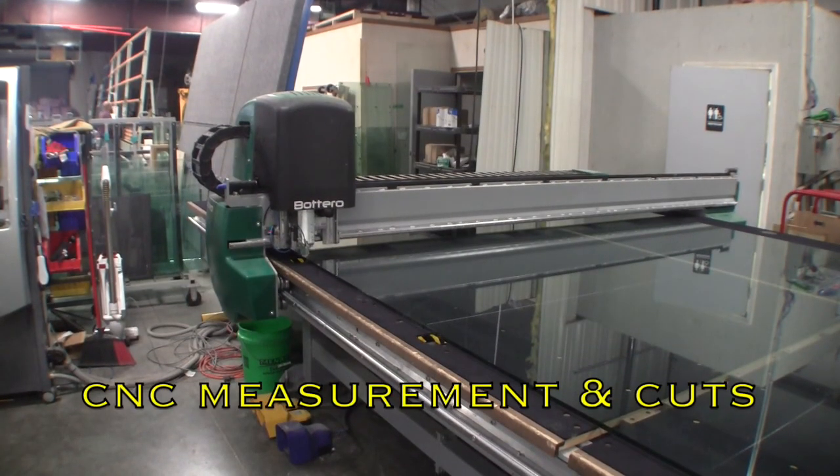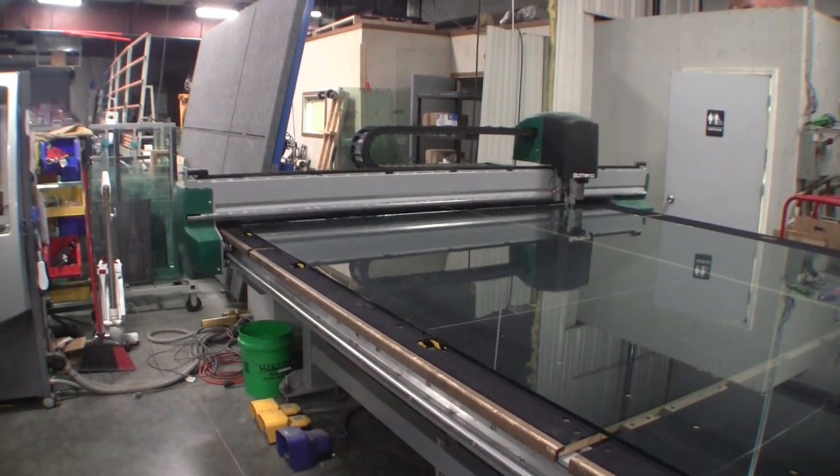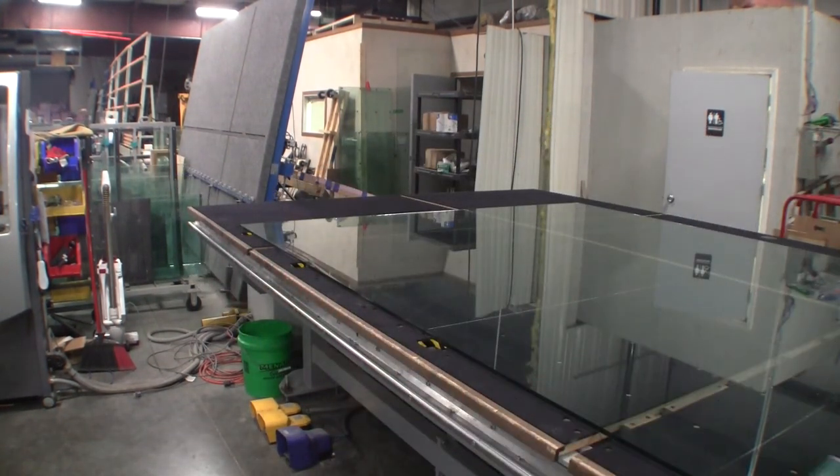The glass for your aquarium is then precision measured and scored by a computer-controlled CNC cutter, which ensures that the aquarium will be perfectly square.